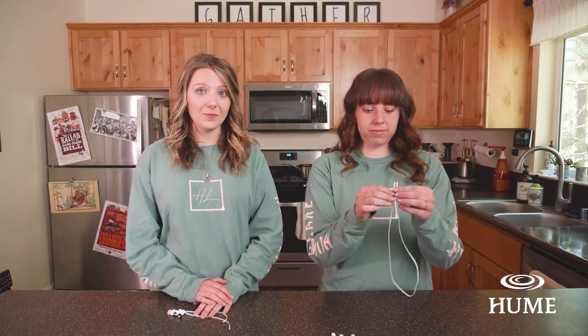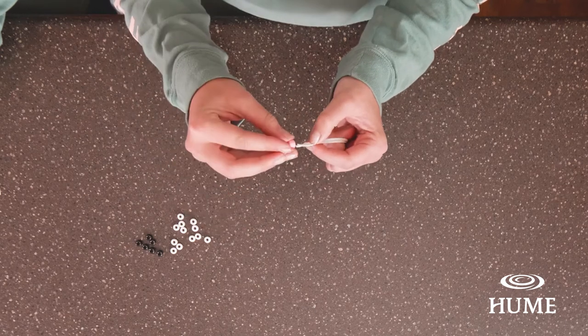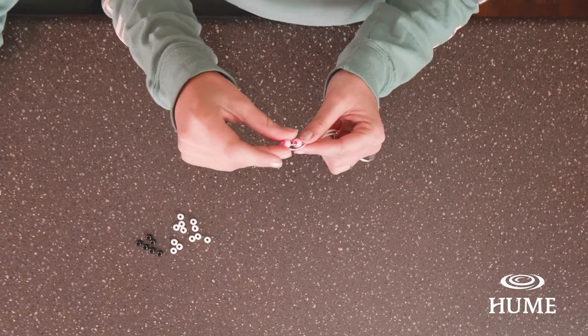Smiles is going to go through each step as I explain the instructions. First things first, we're going to fold the lanyard string in half. Once we find the middle point, we're going to put our two pink beads on like we're making a necklace and let them fall to the center point.